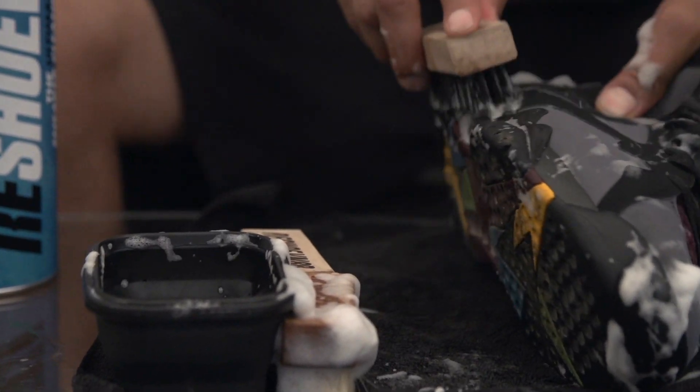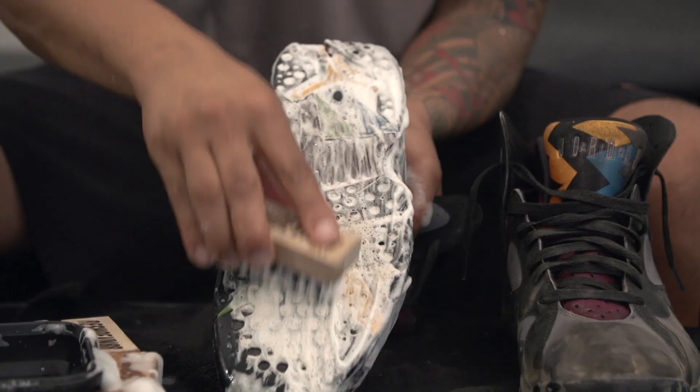For the next step we're going to grab the sole brush, which is going to be great on the mid-soles and soles of these Bordeaux's.